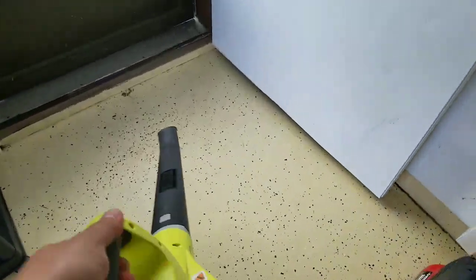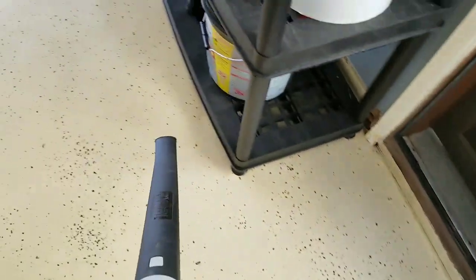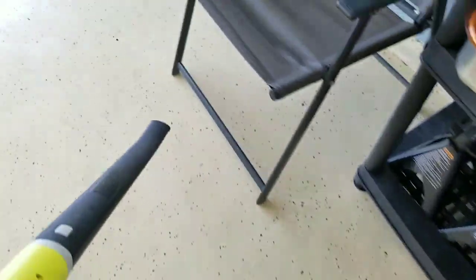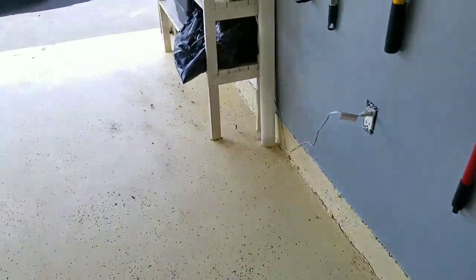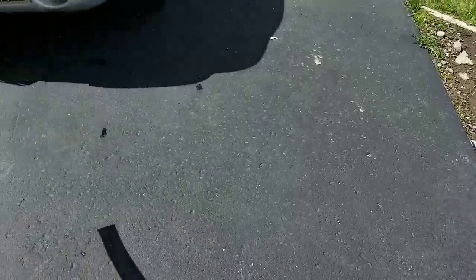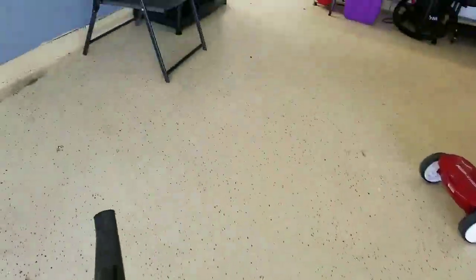Explosion of power - look at that. It's really good.